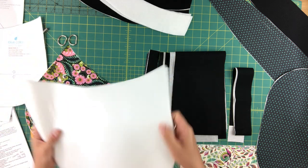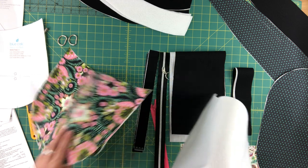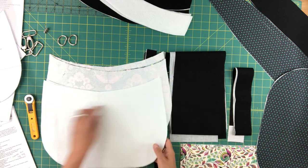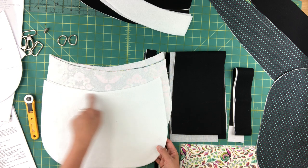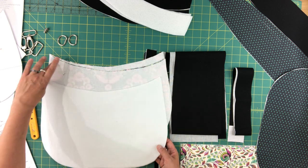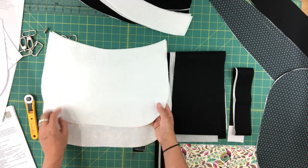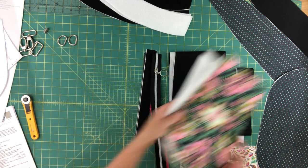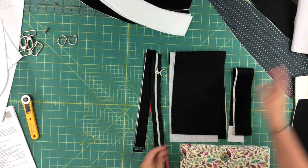I've also cut two pieces of fusible fleece. Before I fuse these to the wrong side of the exterior pieces, I'm going to trim away the seam allowance — that will make it a little less bulky where we attach the top band pieces and also for the pleating along the bottom edge. So set those aside for now. That's everything you'll cut from main panel A.